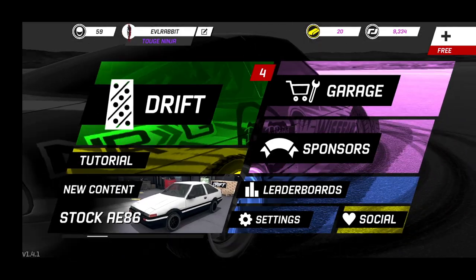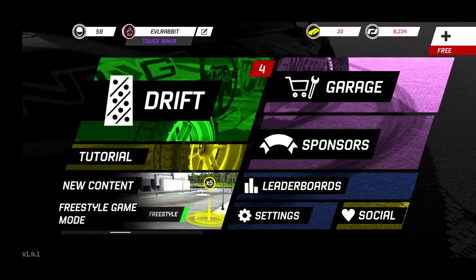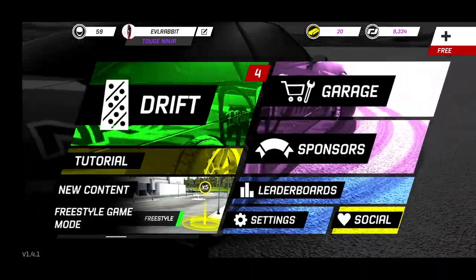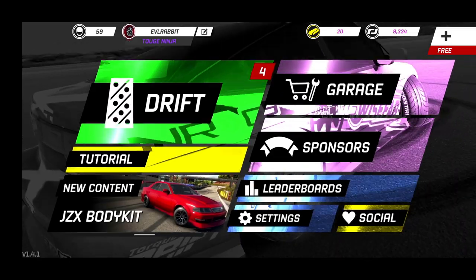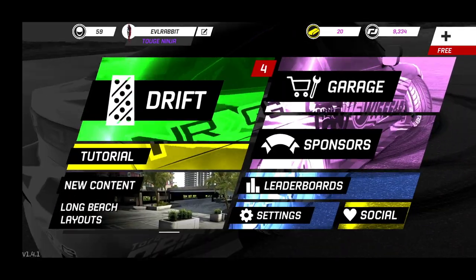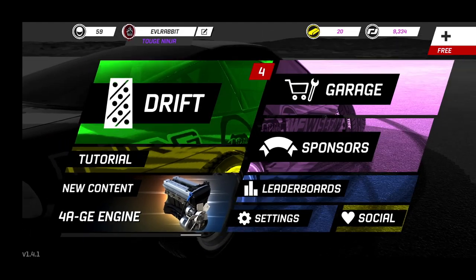What's up everybody and welcome back to another Torque Drift episode. Today we're going to take a look at that JZX and the new body kit and see what it's become. You guys caught glimpses of it in the live stream, but now it's got a different look to it, a little bit more tuning done and it handles a little bit better. We're going to rip it today.